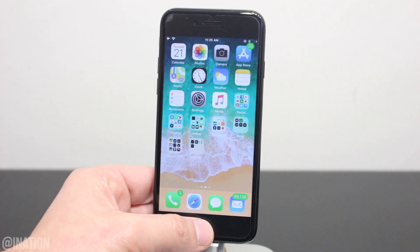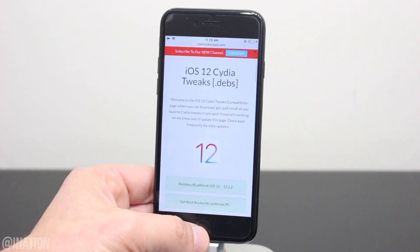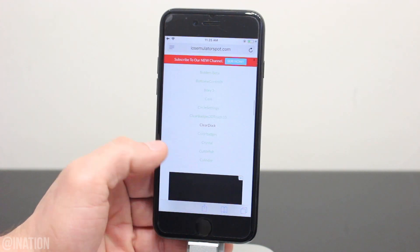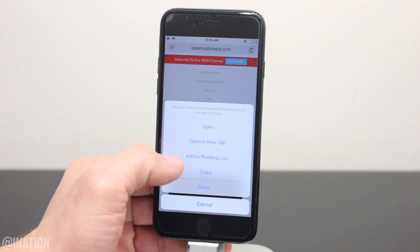Now that it's back on, unlock your device, swipe over, and let's open up Safari. We're going to navigate to this page, which I'll link down below in the description, and you'll be able to install any of these iOS 12 compatible Cydia tweaks. What you'll need to do is tap and hold on the tweak name and tap copy.